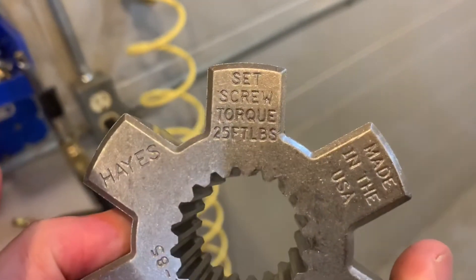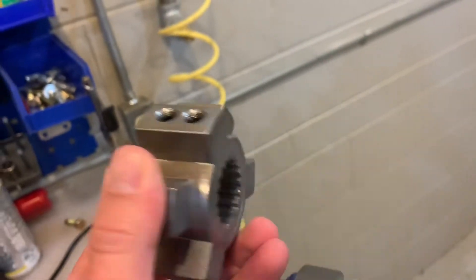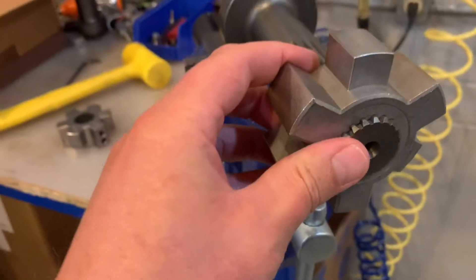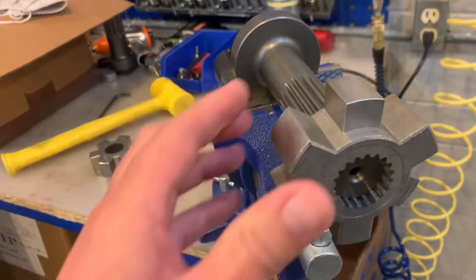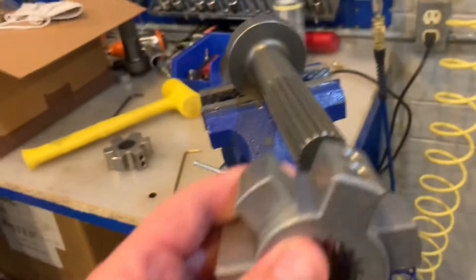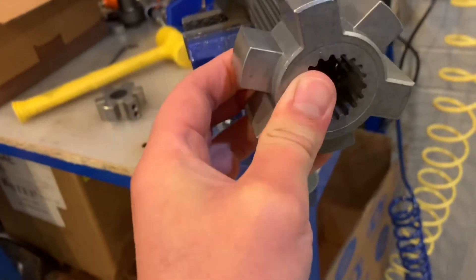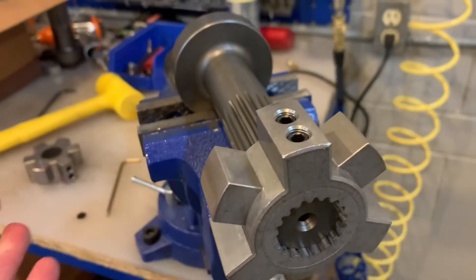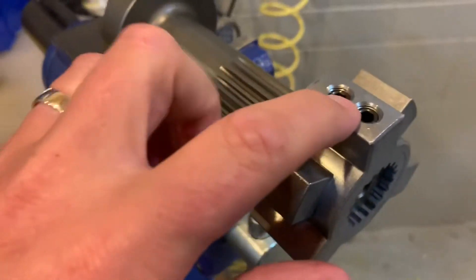You'll see it's actually printed on the part as well — set screw torque 25 foot-pounds. So what you're going to do is locate this hub on your shaft. Either it's going to be like this depending on your application, or the shaft might actually protrude through. So we can see the screws — you'll locate the hub on the shaft. It depends on your application, and then you'll torque these screws down.